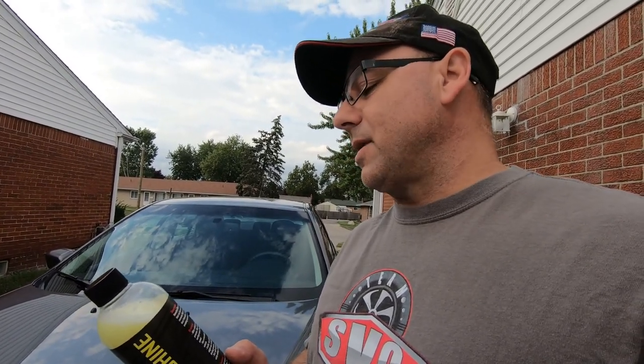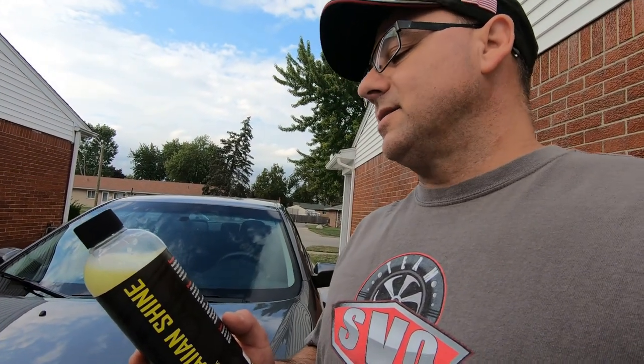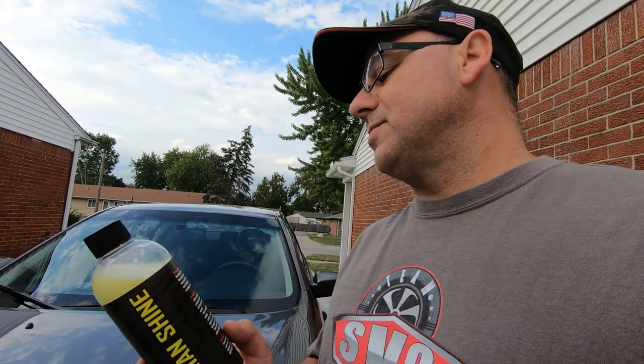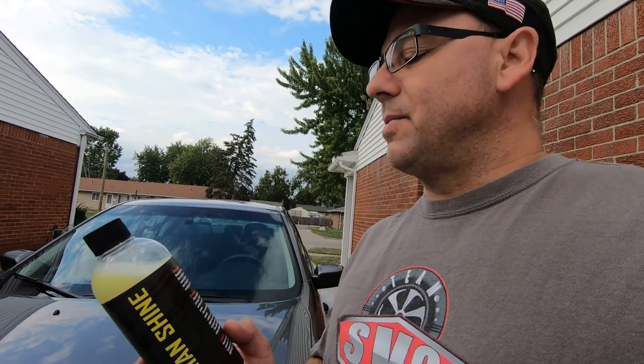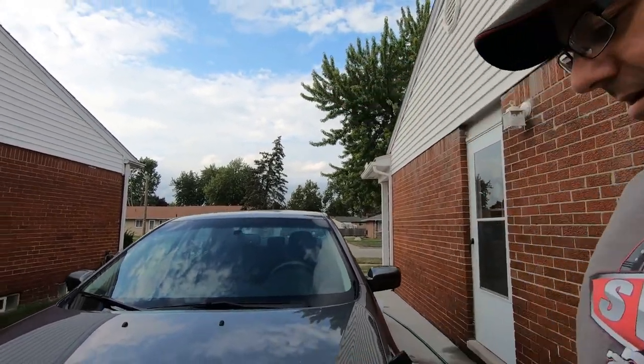This is a Hawaiian Shine Detail and Spray Wax that can be used on wet or dry surfaces. It removes fingerprints, smudges, and dust from paint, chrome, glass, and plastic, creating an unmatched shine. I'll go over the directions later. I'll show you how dirty the vehicle is, and then after I wash it we'll apply this right here.